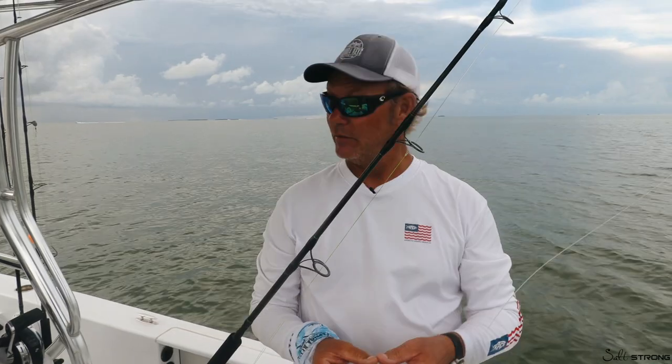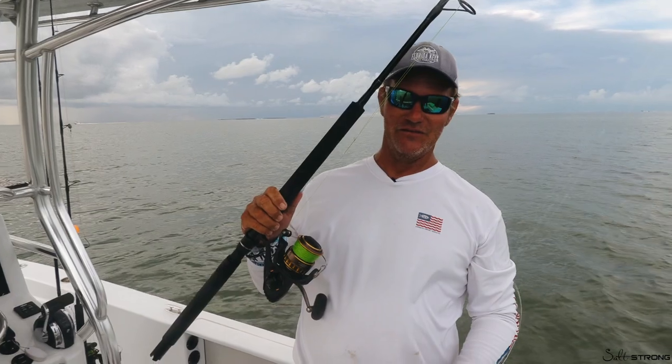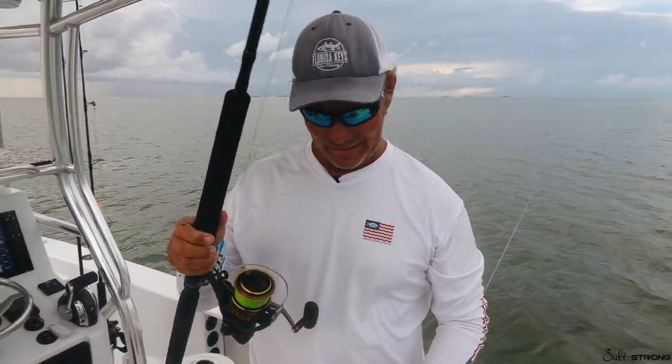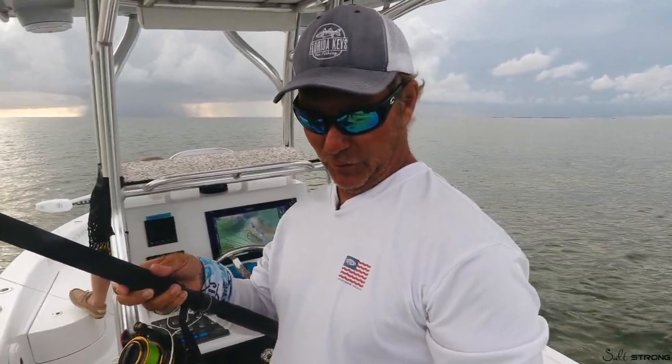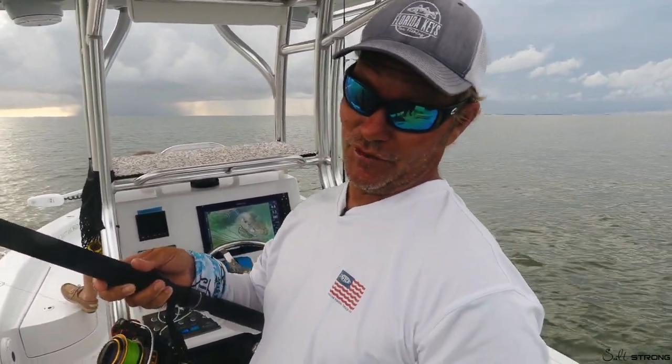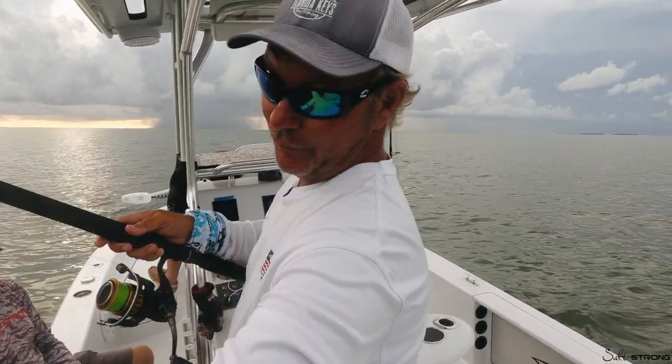Fish folks, here we go — live blue crab, circle hook, piece of leader, float. We might get a sunset in between thunder showers; we're ready to get started on the drift. This is Captain Mark Johnson, aka Hollywood. You can find us on saltstrong.com, floridakeysfunfishing.com, or if you drive down to the Keys, come to Angler House Marina. Wish us luck!